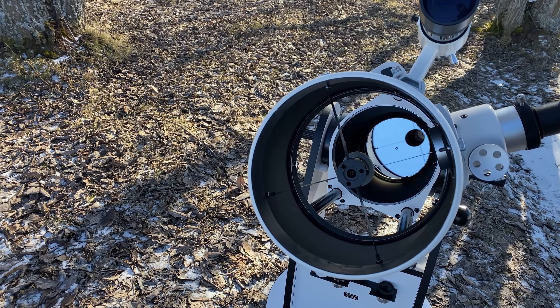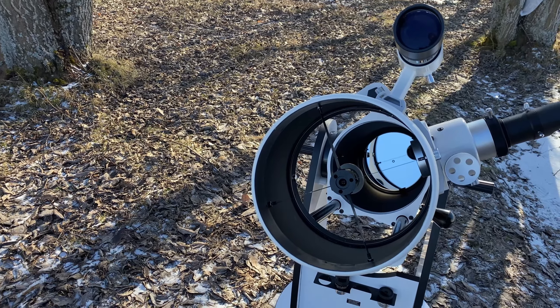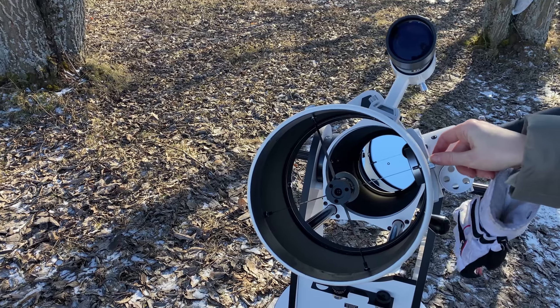The eyepiece is needed to ensure the combination of the crosshair on the eyepiece with the secondary mirror. The secondary mirror should be located right in the middle. If it is not, it is necessary to center it.